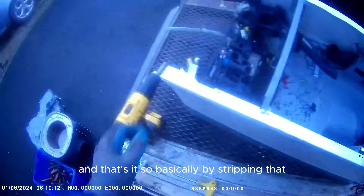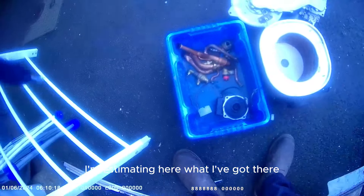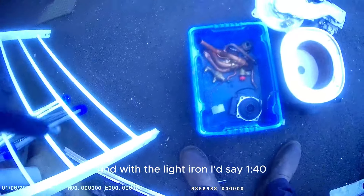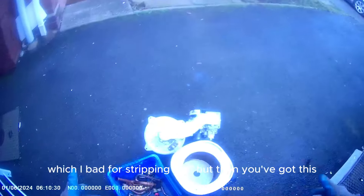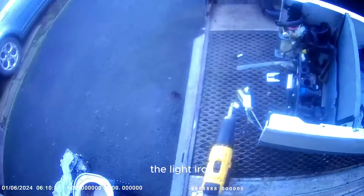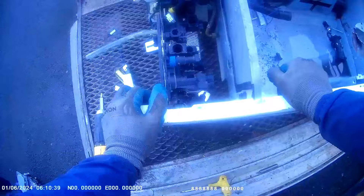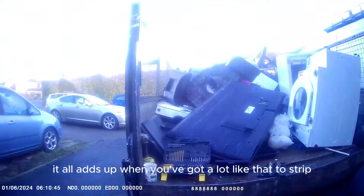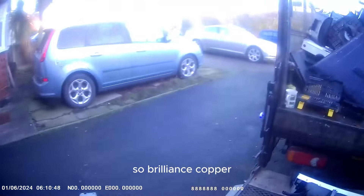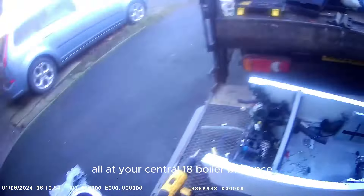And that's it. So basically by stripping that, I'm estimating what I've got there. With the light iron, I'd say about 15 pounds - which isn't bad by stripping that one. Then you've got the light iron, which most places now pay 140 pound a ton. There ain't much in that, just a few pence, but it all adds up when you've got a load like that to strip. Brilliant - copper, brass, motors, stainless steel and aluminium all out of your central heating boiler. Brilliant.